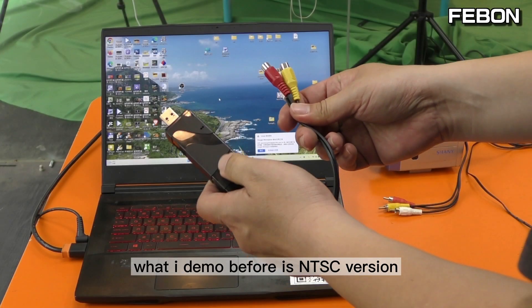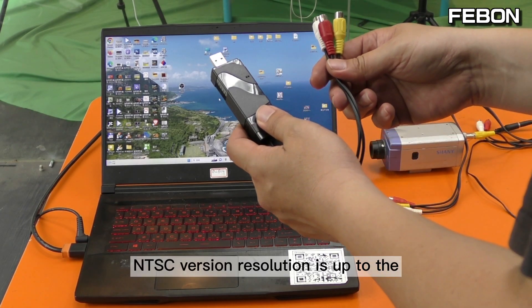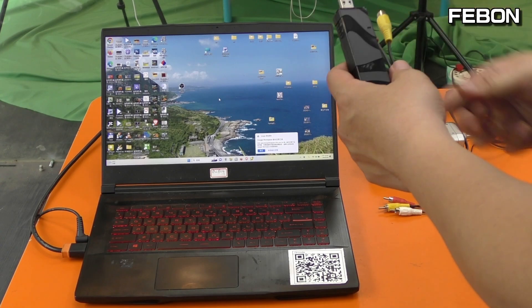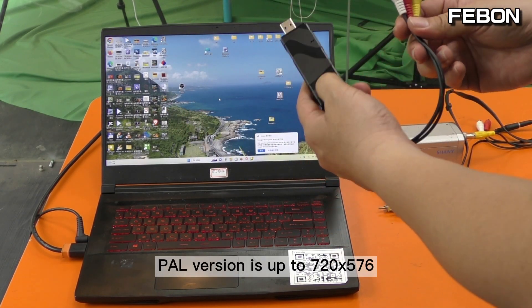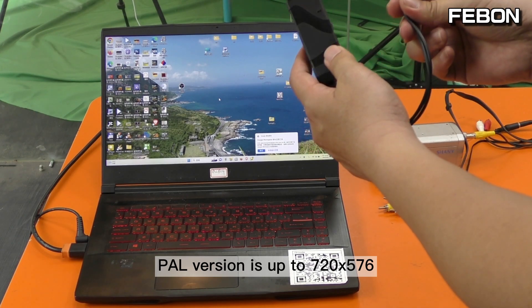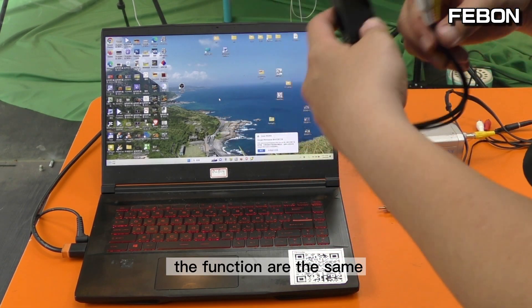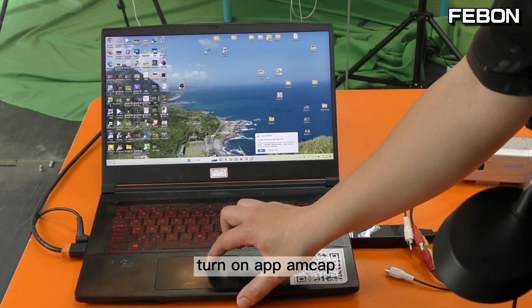What I demonstrated before was the NTSC version. NTSC version resolution is up to 720 by 480. Now I will use the PAL version. PAL version is up to 720 by 576 — just the resolution is different; the functions are the same. Turn on the app AMCAP.